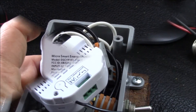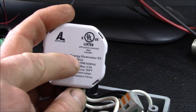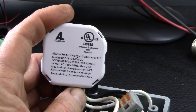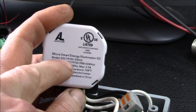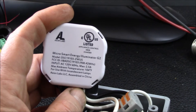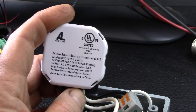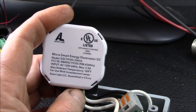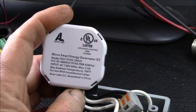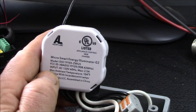This is from Aeon Labs, or Aotech. They call this the Micro Smart Energy Illuminator — this is the generation 2 device; there's a generation 3 currently available. I purchased this about a year and a half ago. The model number is DSC19103-ZWUS — the ZWUS stands for Z-wave United States. The frequency varies by country, so make sure to get the right one. This is 120 volt 60 Hz, and it says for use with incandescent lamps — so I wanted to find out whether it actually works with LEDs.